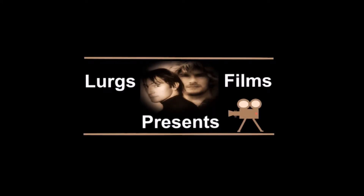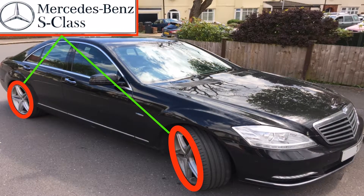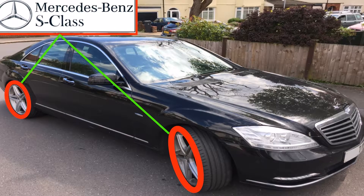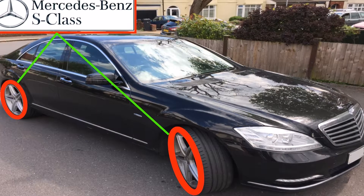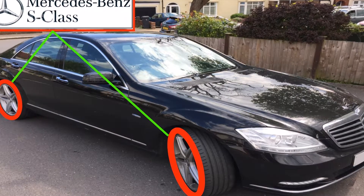Hello guys and girls, it's Lurgs here, welcome to my channel. Today we're covering the Mercedes S-Class tyre pressures that you need. All these tyre pressures are at cold — don't do this after you've been for a long drive, because if the tyre warms up then the tyre pressures will be increased.